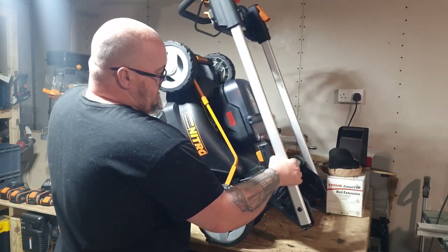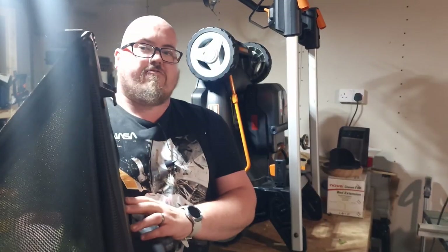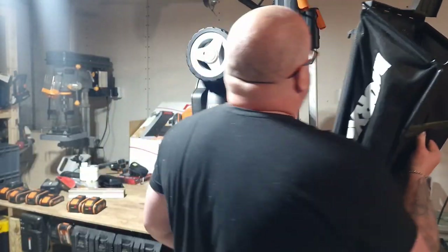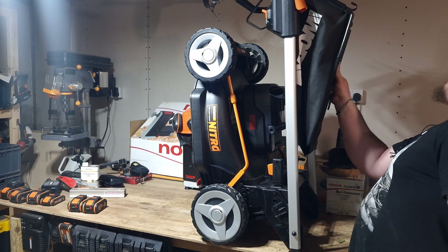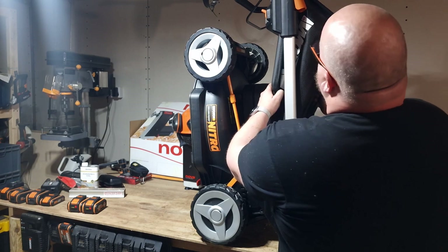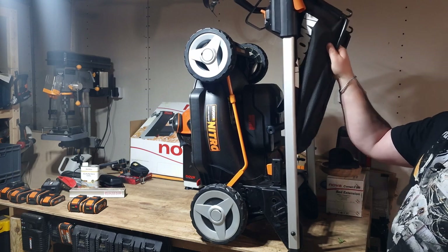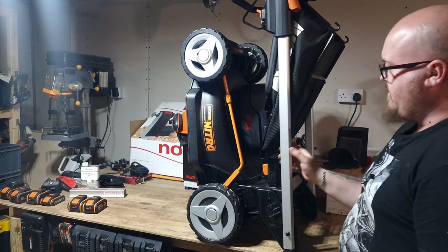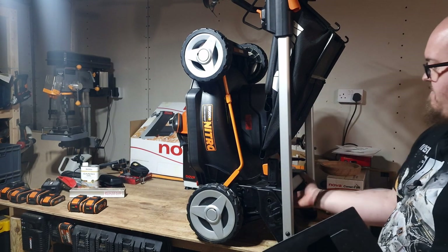It also features a very cool function: when it's in storage, it stores upright. On the back of the grass collector - which I think is a 50-litre grass collector - it's got these little hooks with locating lugs that sit in the back there, so it stores nice and compact. That's very very cool.